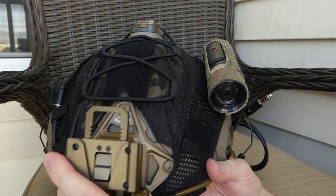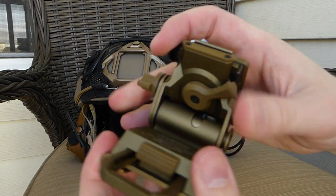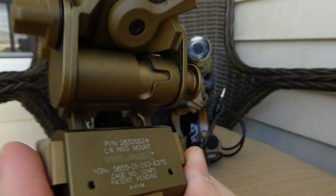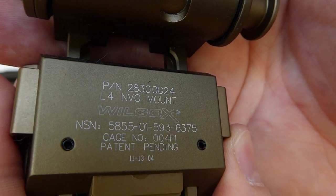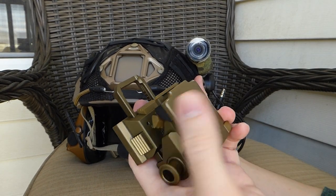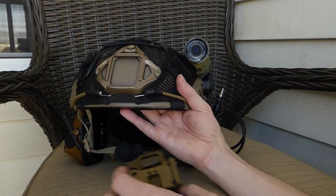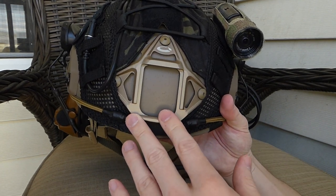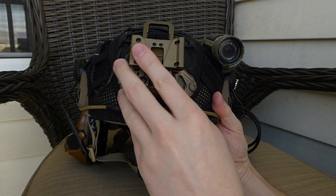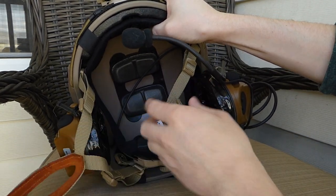Moving forward, this is an MFL4 G24 — it's a cool updated colorway, a replica of the newer Wilcox, though this one actually says 'Wilcox' on it which is a bit weird. I pretty much never have it flipped down — it's just a replica for looks and it does the part. It looks really nice, good color, good material, and it mounts really nicely on the Tier None skeleton shroud.